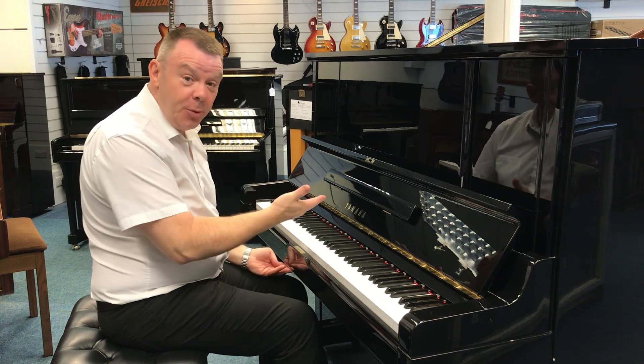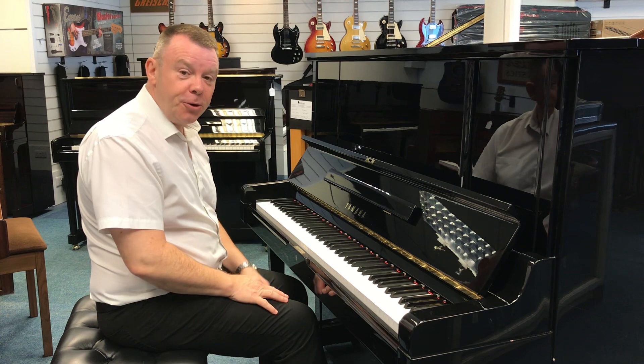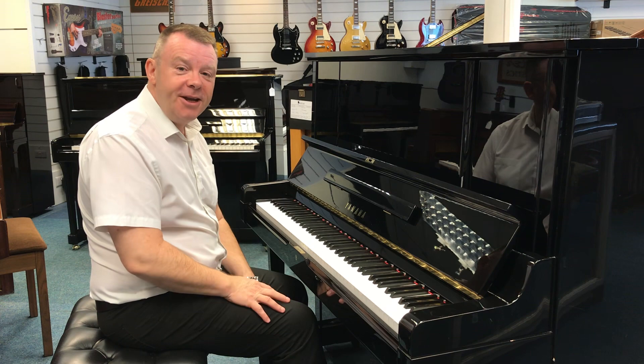So this is the UX3 used model that we have here at our Southport store. Please take a look at it on our website. Thanks very much for watching — have a great day.